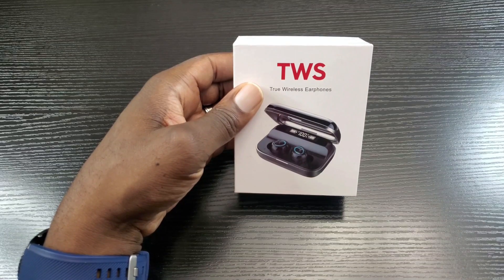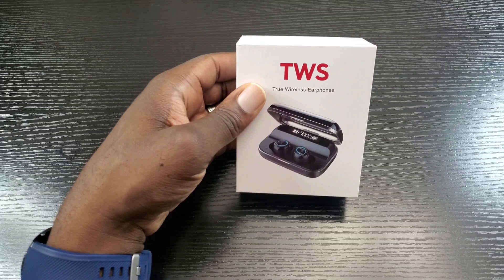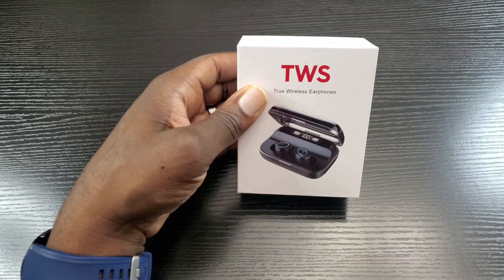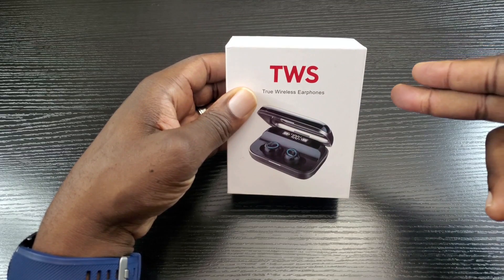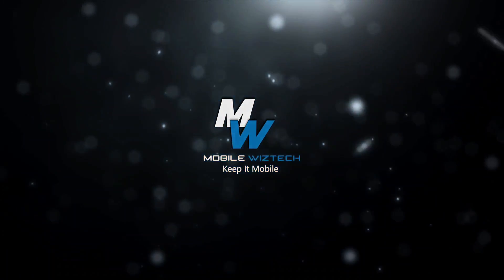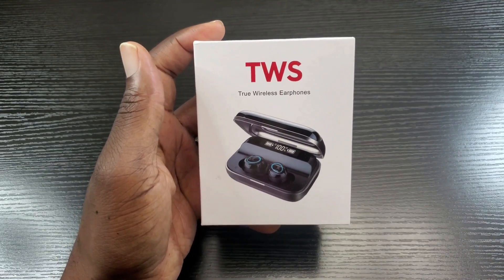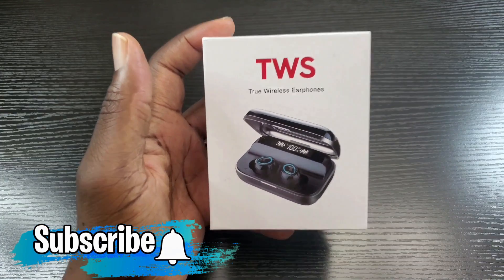Hey, what's up everybody, this is Ola with MobileWizTech and welcome back to my channel. Today I want to talk about another pair of True Wireless earbuds by Donerton and I want to let you know my thoughts on if it's worth purchasing or not. For more content like this, make sure you hit that subscribe and notification bell button.